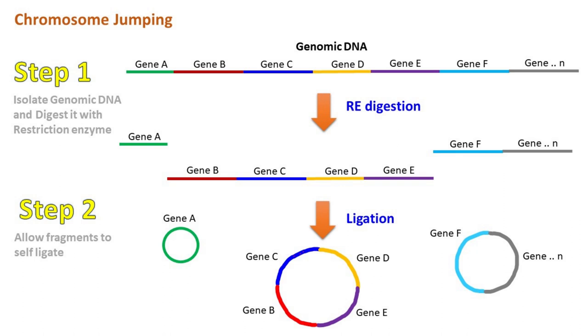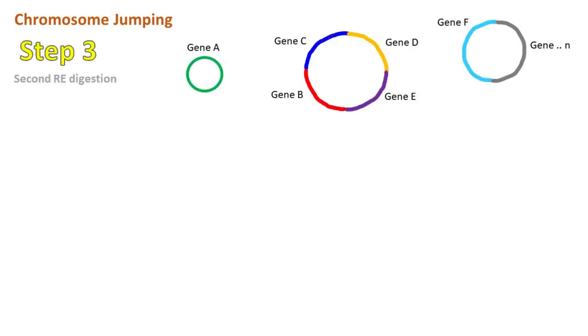Watch carefully — during this step, the genes which were located far away from each other are now close to each other. In the next step, the circular DNA is cut using a second restriction enzyme.